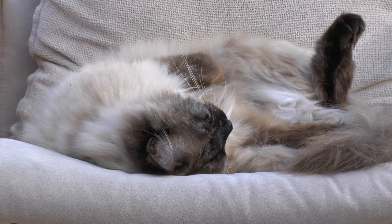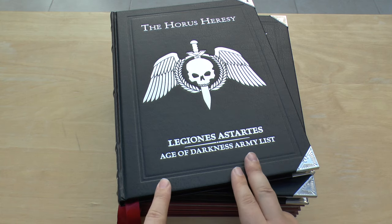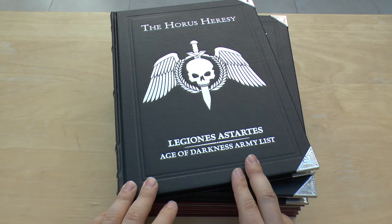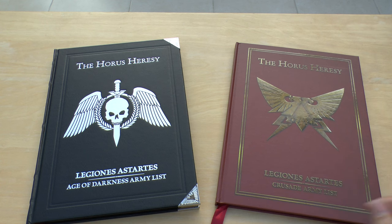Hello and welcome to Warhammer Wednesday and my full review of the new Horus Heresy Legion Astartes Age of Darkness Army List book. It's not to be confused with this book, the Legion Astartes Crusade Army List book — it pretty much replaces it.